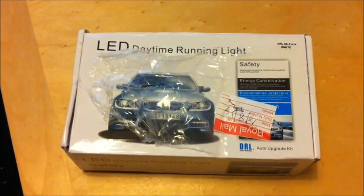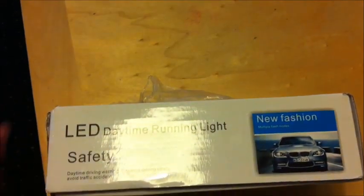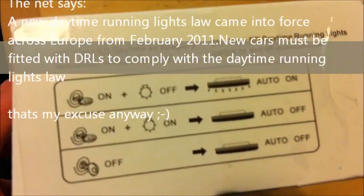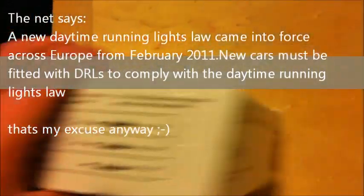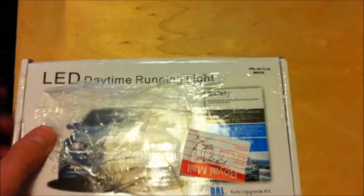Hi guys, just a quick review on these LED Daytime Ring Lights that I purchased off eBay. So far they look very good. Basically when you switch them, they come on automatically for the day and then when you switch lights on they go off. These were cheap — £3.99 off eBay. I have no idea how reliable they are going to be; I've probably got myself into a whole heap of trouble long term, but we'll see.